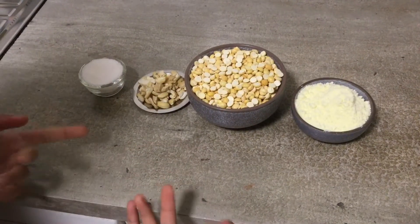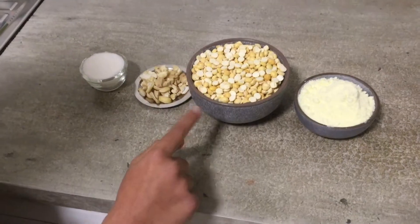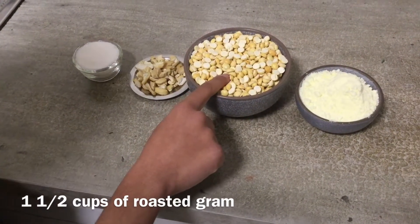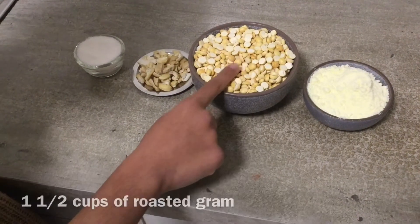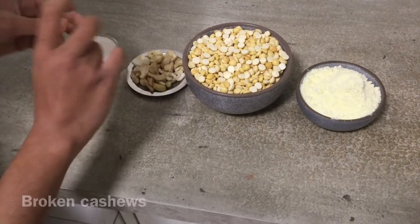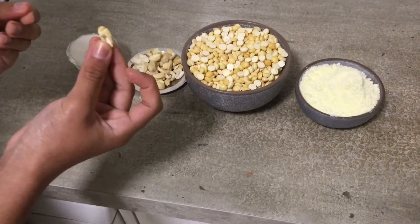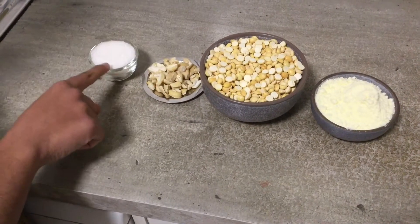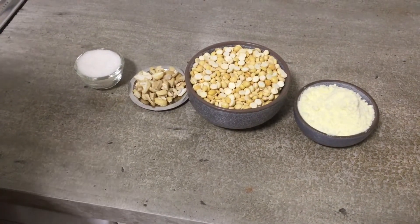Okay, but what ingredients do we need? I'm glad you asked. Because we need roasted graham, milk powder, broken cashews — you can just break it — sugar, and along with that we'll need ghee and cardamom.